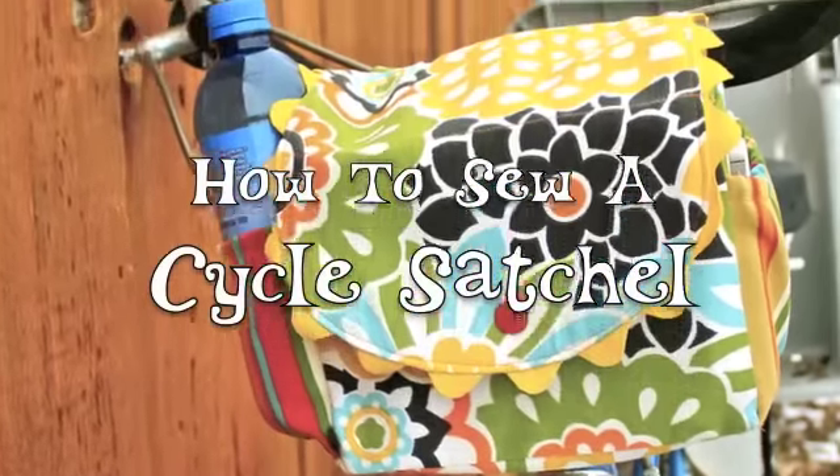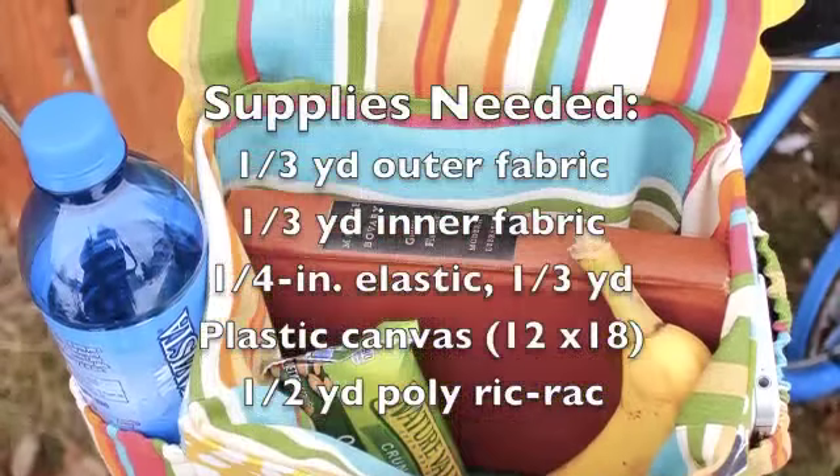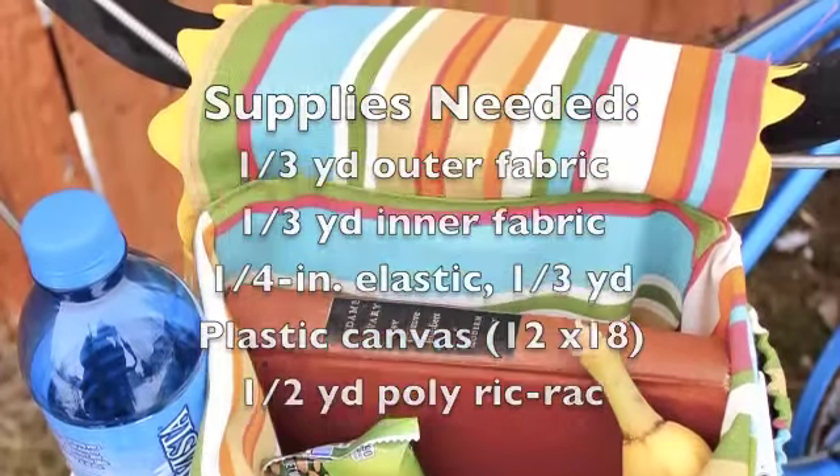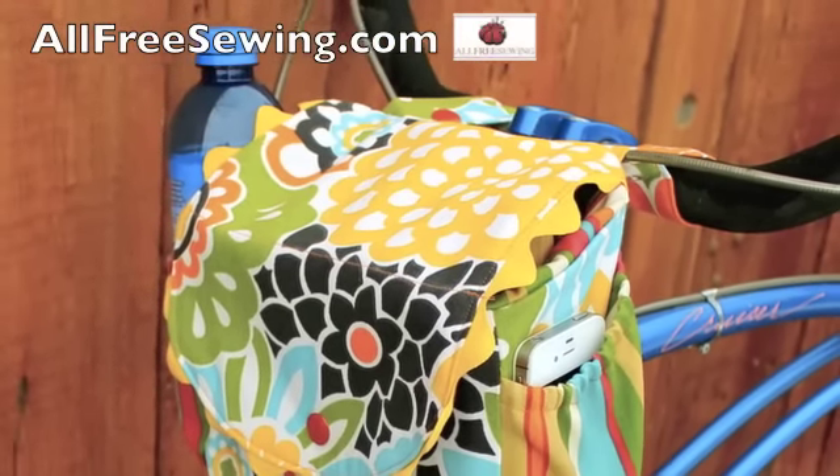You can sew a useful bag for your bicycle. Pack a water bottle in one side pocket and your phone in the other. There's even room for your lunch. This tutorial was sponsored by AllFreeSewing.com.